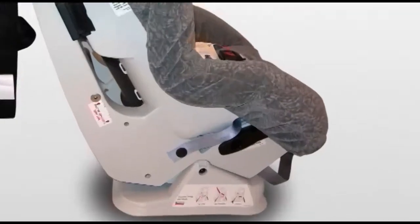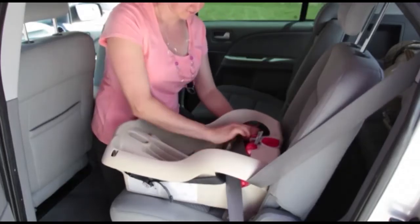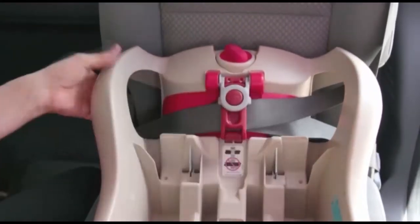Some car seats have built-in lock offs which can be used instead of a locking clip or instead of a locking retractor. Read the instruction manual to find out how to use these built-in lock offs.